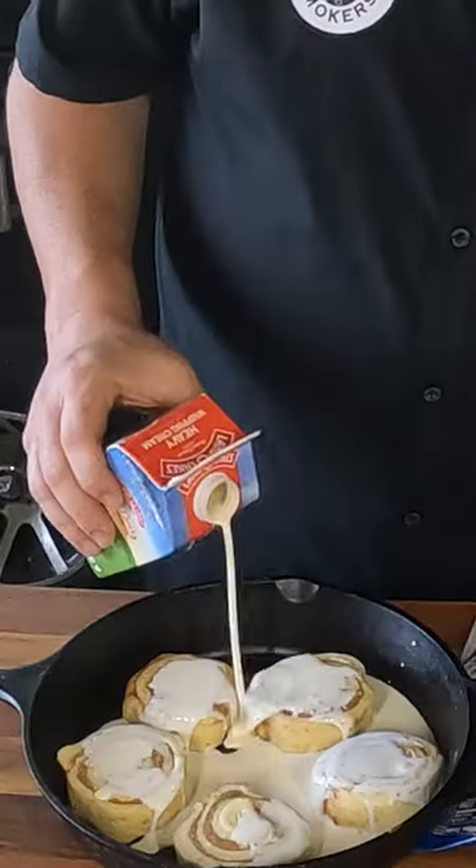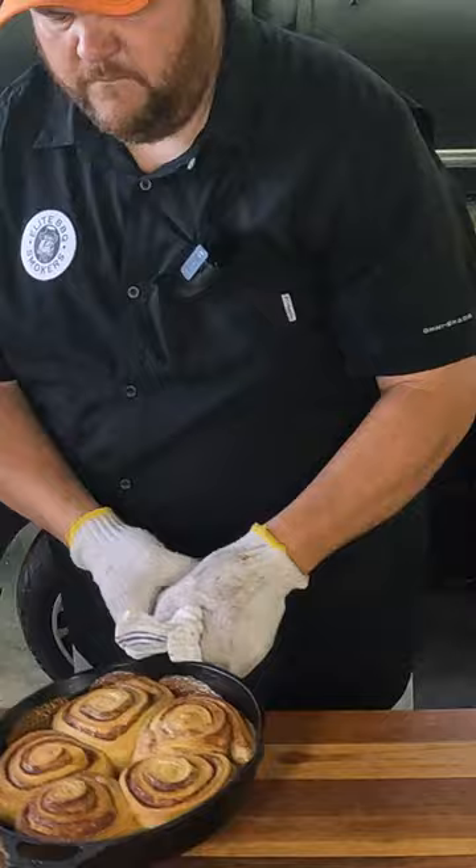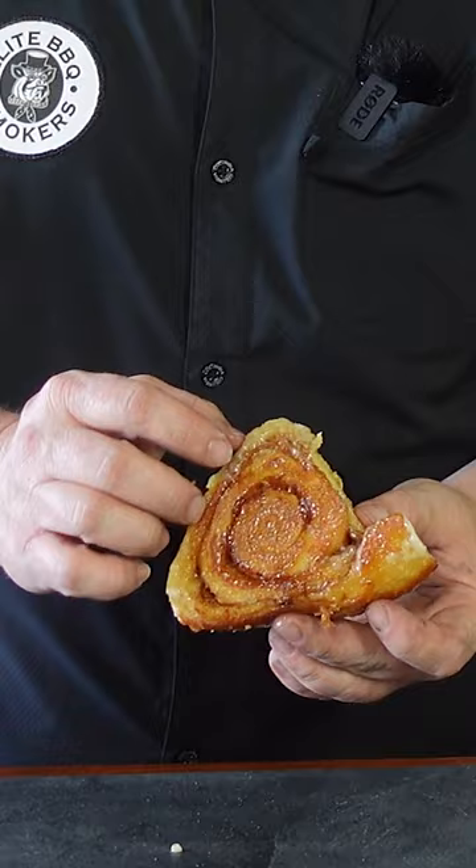Today we're doing something a little bit differently. We want something sweet so we're going to make cinnamon rolls on the RecTeq 1250. We're going to do a little bit of a twist to it — we've seen on social media where they add some heavy cream to make them moist and really awesome, so we're going to try that technique with a little bit of a spin on it.